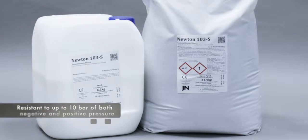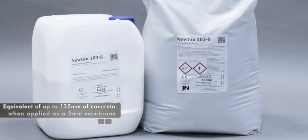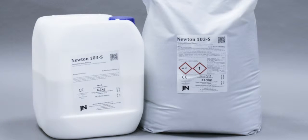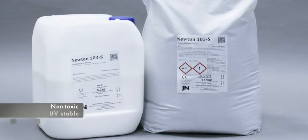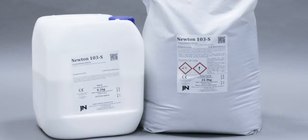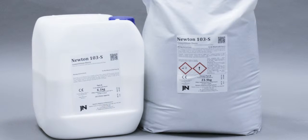Benefits. Newton 103S is resistant to up to 10 bar of both negative and positive pressure, when applied to concrete with a strength of 35 MPa or greater. It is equivalent to up to 135mm of concrete cover when applied as a 2mm membrane. Highly resistant to the diffusion of carbon dioxide gas and chloride ions. Applicable to damp surfaces at just 5 degrees centigrade. Non-toxic and UV stable. Quick drying — as fast as 2 hours dependent on temperature. Easily applicable to vertical surfaces. Applicable to fresh concrete that is just 24 hours old, if a strength of 20 MPa has been achieved.